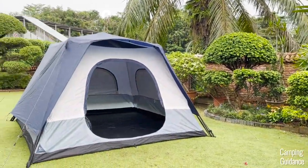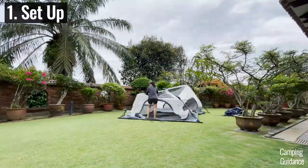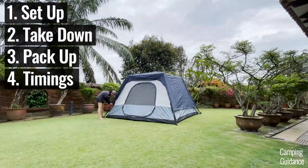In this video, I'm going to show you how to set up this Cadiz Rapid six-person tent, take it down, pack it up, and also how long it takes.